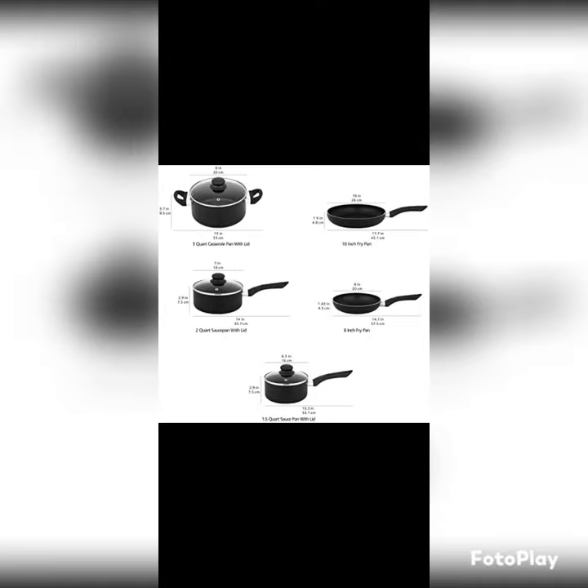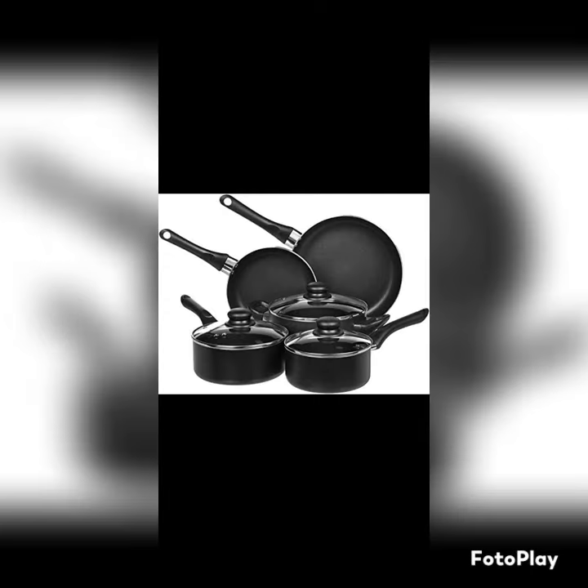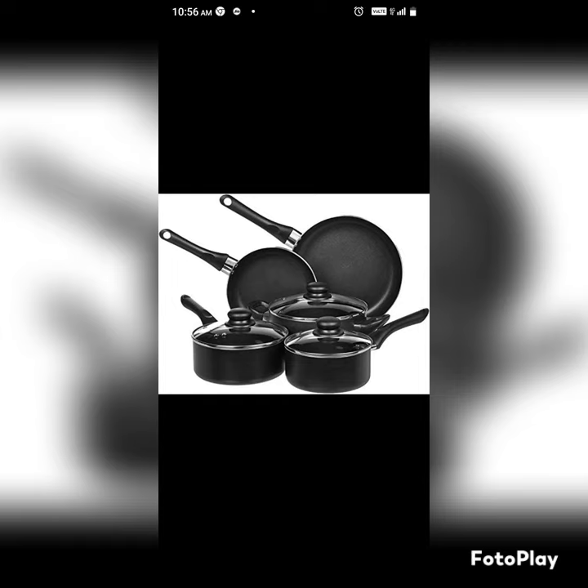Hand wash only, not dishwasher safe. Please check the size of your stovetop hobs before purchasing. Please use low to medium heat — extremely high temperature can cause handle and coating damage.